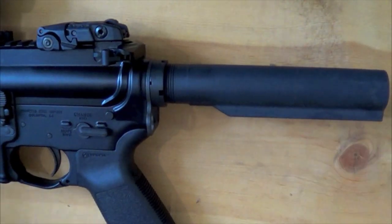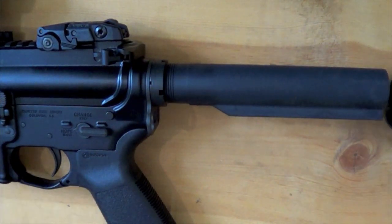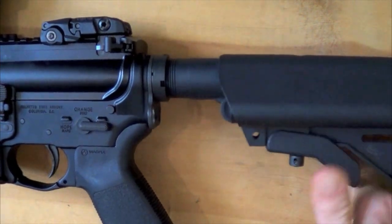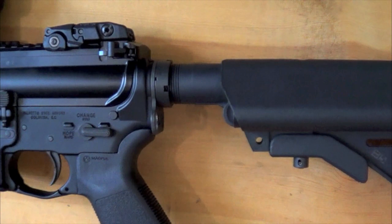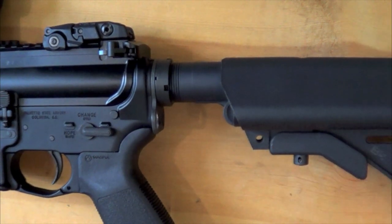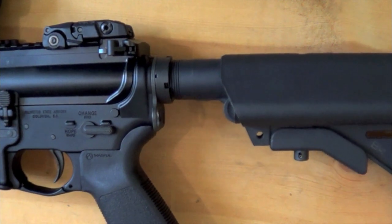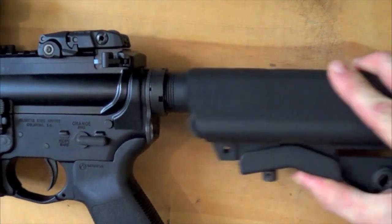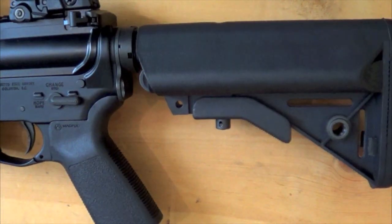Next up is my Palmetto State Armory receiver extension from one of their build kits. Slide it on again, pull down on the tab, ride it forward — and there you go. Same thing: very little play, which is nice. You don't have your stock flopping around, but you can still move it back and forth without any excessive force.